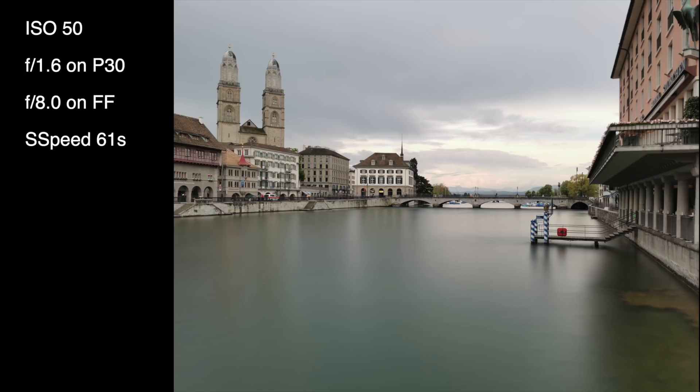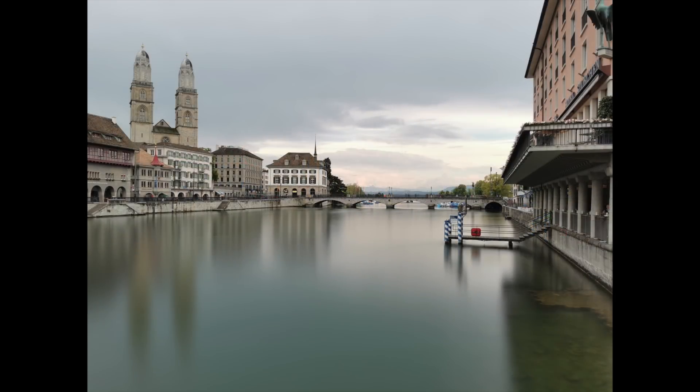When we apply the silky water mode within the light painting app, based on clever software and algorithms, with the same parameters — ISO 50, same aperture, same daylight conditions — I can now take an exposure time of 61 seconds. The water then disappears as if I had applied a very strong neutral density filter on the lens of my camera.